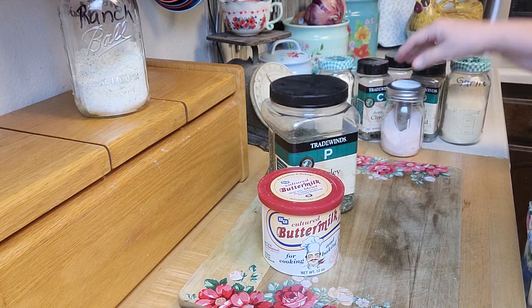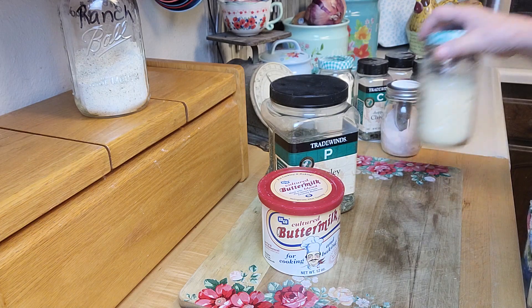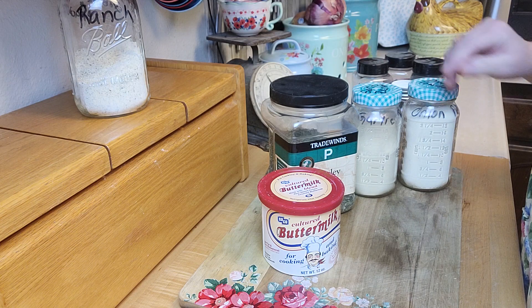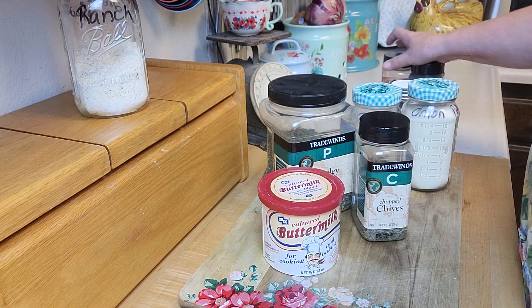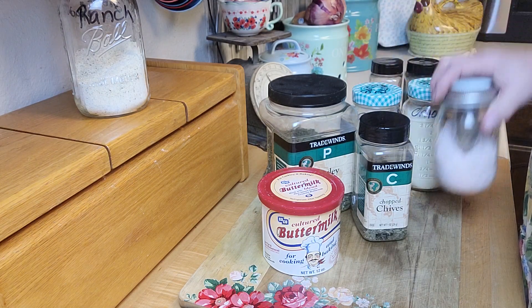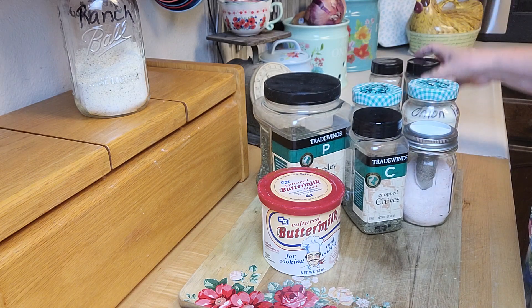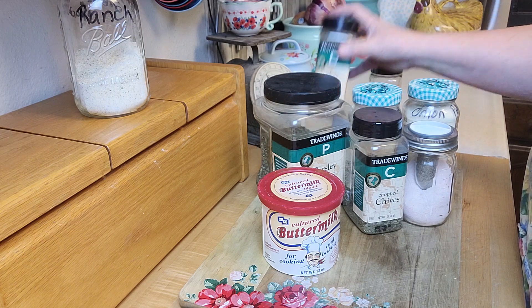You need two tablespoons each of onion powder and garlic powder. Three teaspoons of chives. One to two teaspoons of salt — I use one because I prefer it to be a low-salt thing. And you need a teaspoon of pepper.